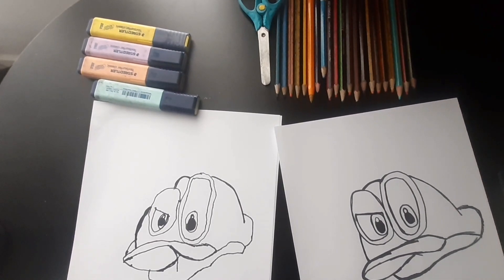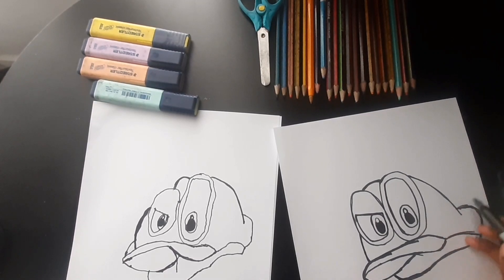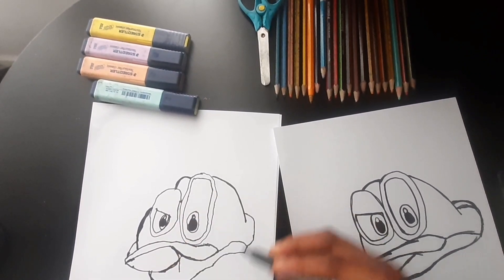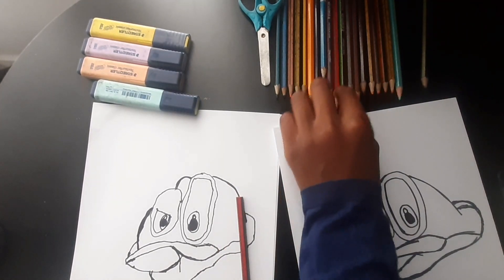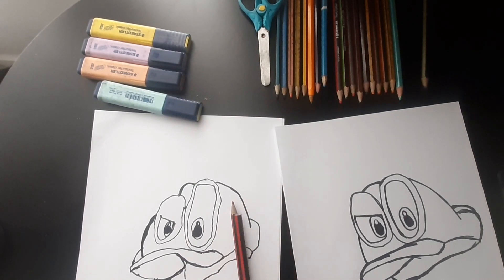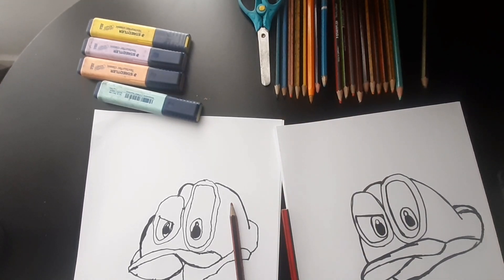Okay, so we have finished drawing Cappy from Mario! Now what do we need to do next? Coloring! The colors we're gonna be using are red — pinky red, but we're gonna be using just pink and red, and also we're going to be using a pencil.